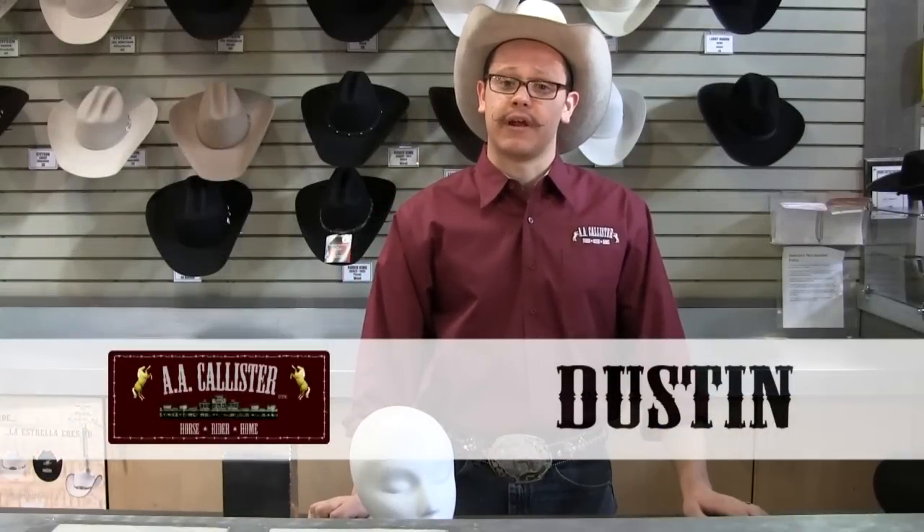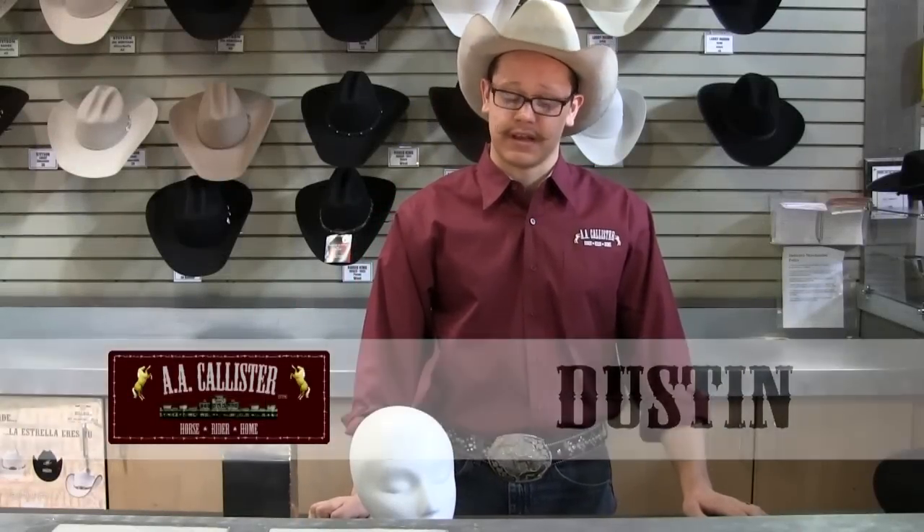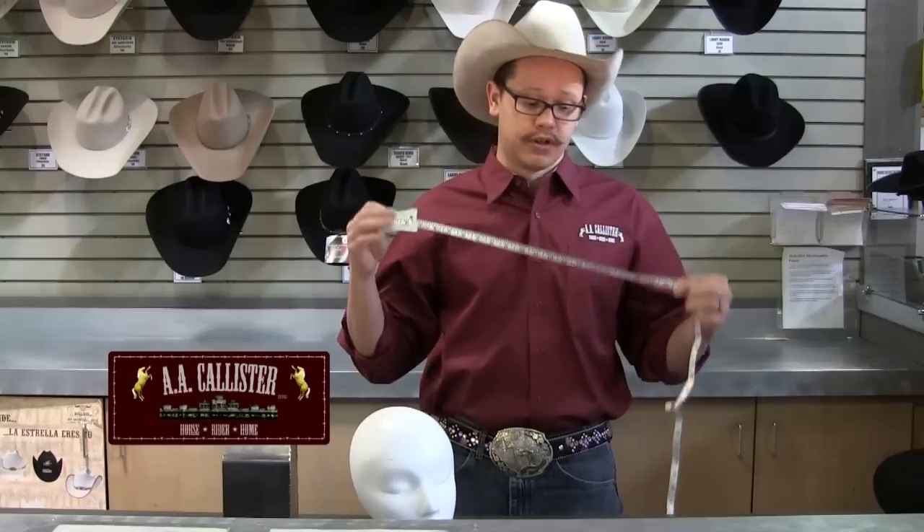Hi, I'm Justin Williams and we're here at AACalister's. Today we're going to talk about how to properly size and fit a hat. What you really want to do is start out with a cloth tape — that's what you're going to need — as well as a size scale for the conversion.